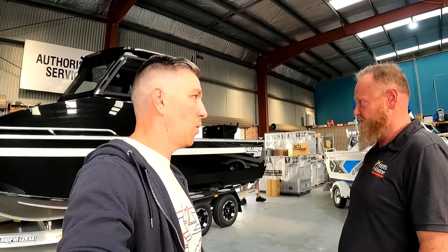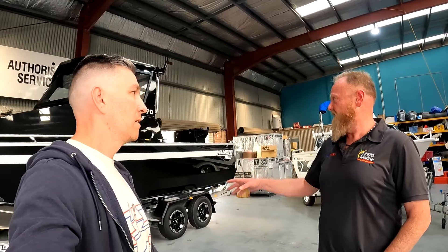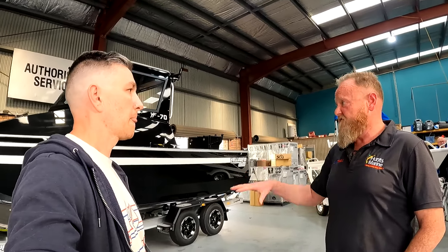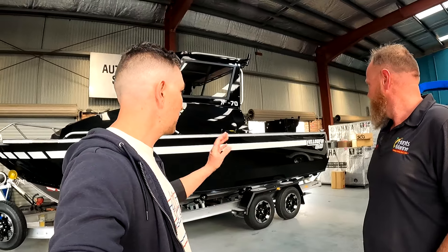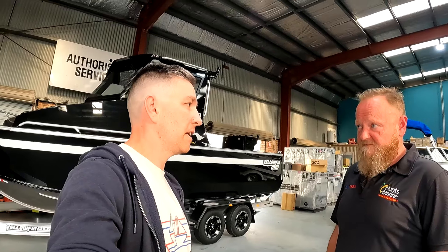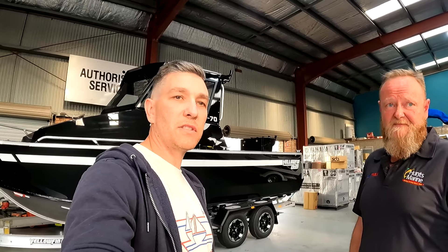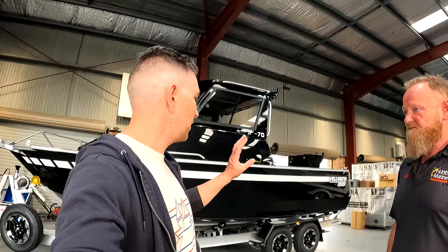There'll be plenty more videos to come. Brad and I are going to show you everything that Brad does to it. It's going to be in the workshop here probably for a little while — we've got a bit to do to it, but we'll make sure everything's right and get it all 100%. Brad's talked me into a 250 Yamaha for the back of it — drive-by-wire, digital steering, all that sort of stuff. I really like the ability to expand with the Helm Master setup in the future. For now we won't be doing that, but we'll just have that ability to expand.